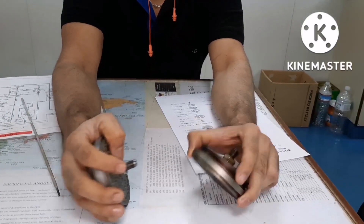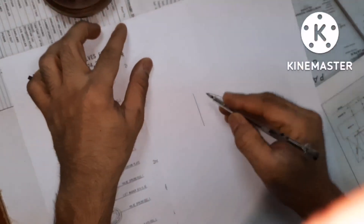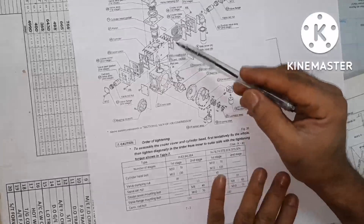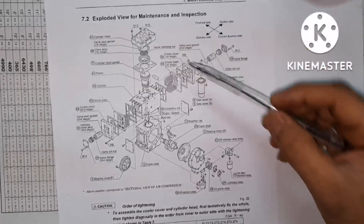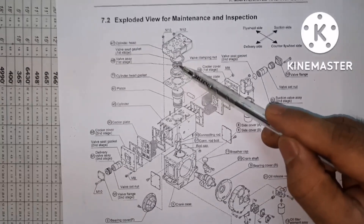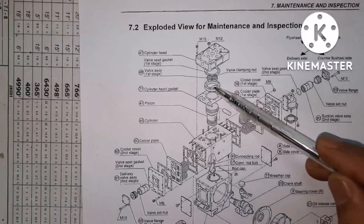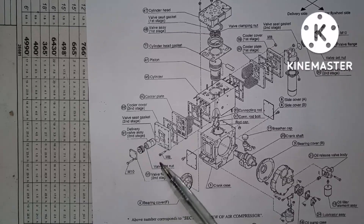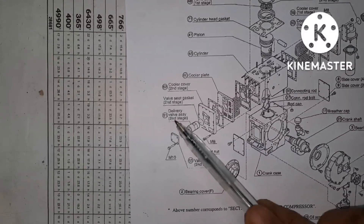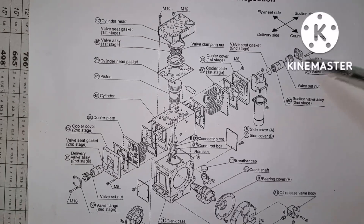This is the suction-discharge valve and this is the suction valve. In a Tanabe compressor you can see a box like this — this part is your low pressure suction and discharge combined valve. If you see inside this box, one side will be the delivery valve assembly and the other side will be the suction valve assembly.